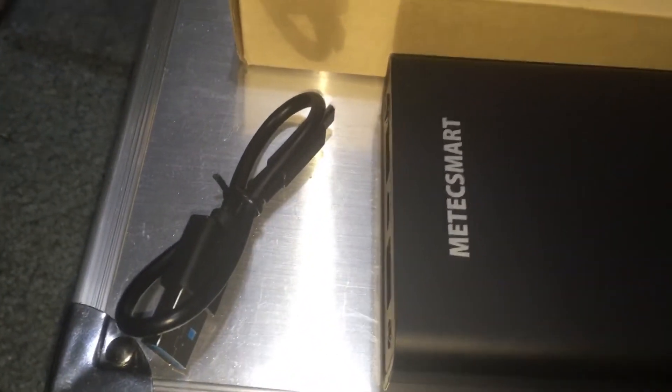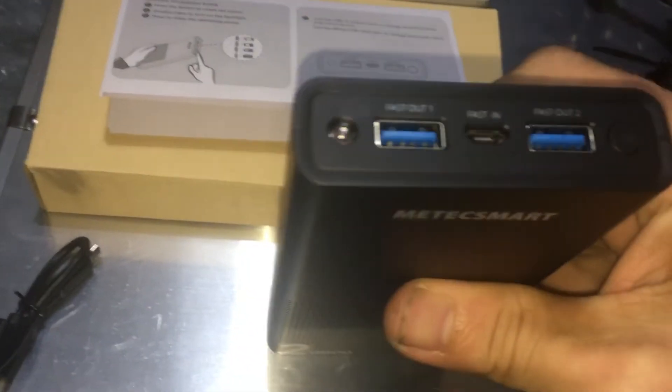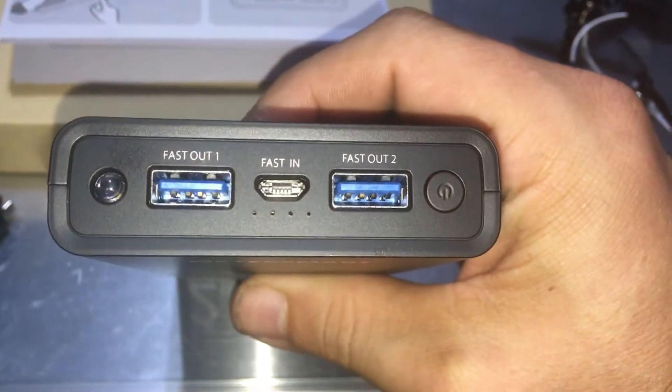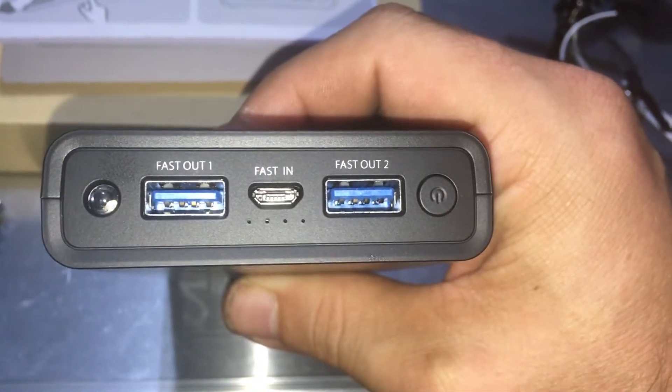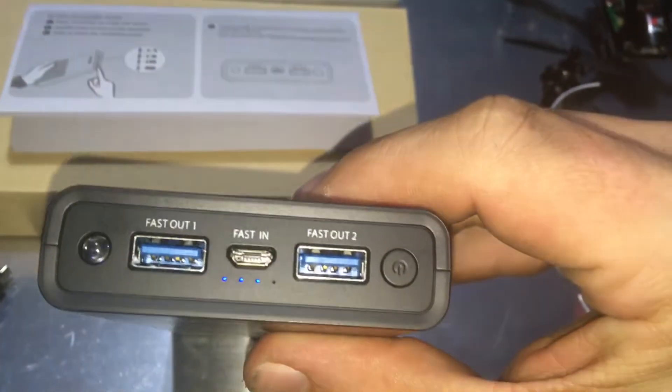They did provide you with the cord right there. Let's flip that upside down so we can read it. Right there you can see Fast Out 1 and Fast Out 2.